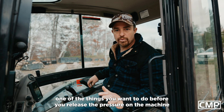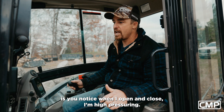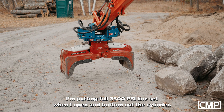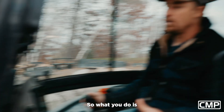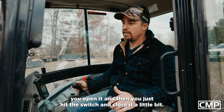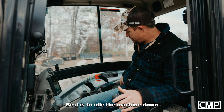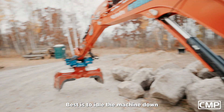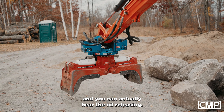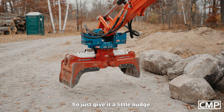One of the things you want to do before you release the pressure on the machine: you'll notice when I open and close I'm high-pressuring — I'm putting full 3500 psi on the line set when I open and bottom out the cylinders. So what you do is open it and then just hit the switch and close it a little bit. That'll release all that tension off the line. Best is to idle the machine down and you can actually hear the oil releasing.